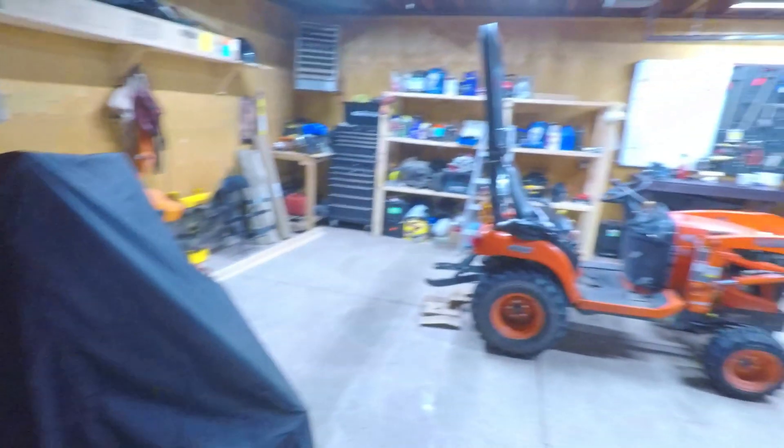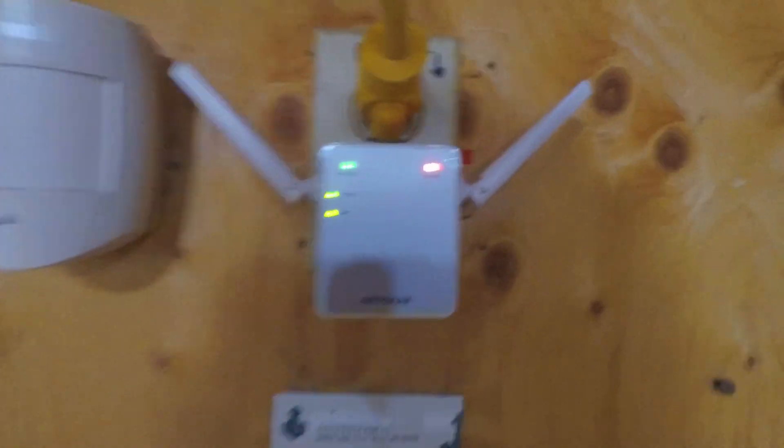The Wi-Fi range extender is hooked up in the garage. I'll poke you outside so you can see how far we are from the main house. Right through that door is the kitchen, and it carries on to the living room - we get good reception there. But as soon as you step into the garage, around this area, the signal starts to drop off, and over by the bench it's pretty much nothing. Sometimes you can stream a song off SoundCloud, but for the most part it's basically dead.